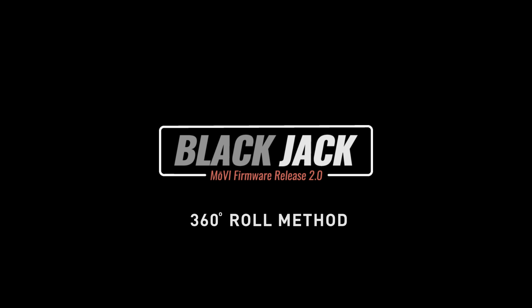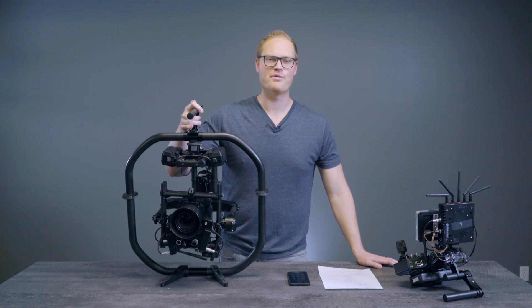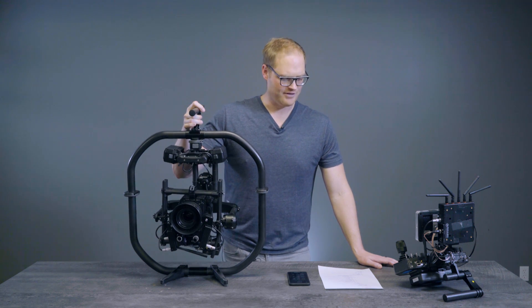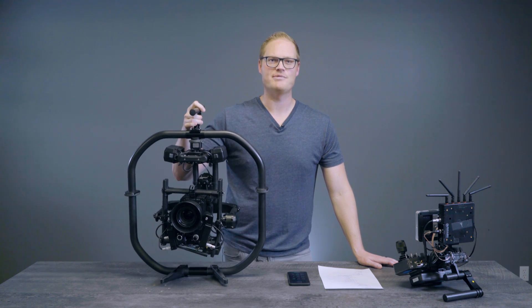This is the Movi Pro Blackjack update tutorial on 360-degree roll. There's a lot to talk through, so I'm going to try and move fairly quickly, but I'll try and go deep on the concepts that I think are important.